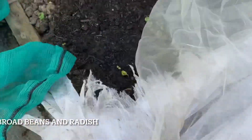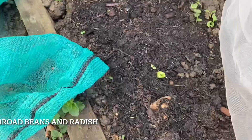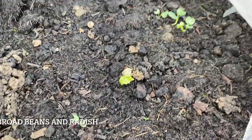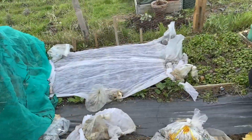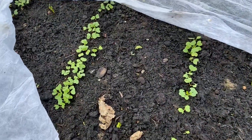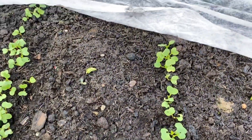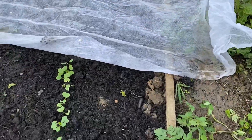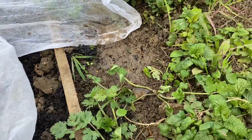Back in February I sowed some broad beans and radishes. The broad beans are coming up now and all the radishes have germinated really well. Another thing I'm trying this year is companion planting or inter-sowing — here it's a purple broad bean with French breakfast radishes. The theory is I would harvest the radishes well before the broad beans are up and producing.